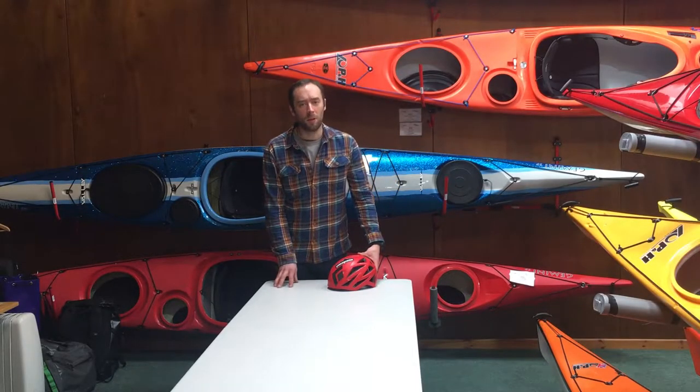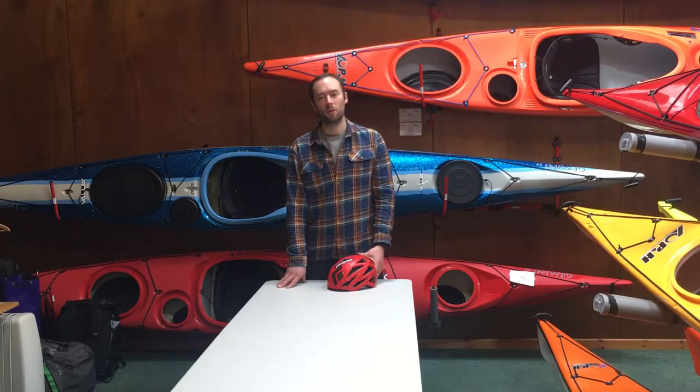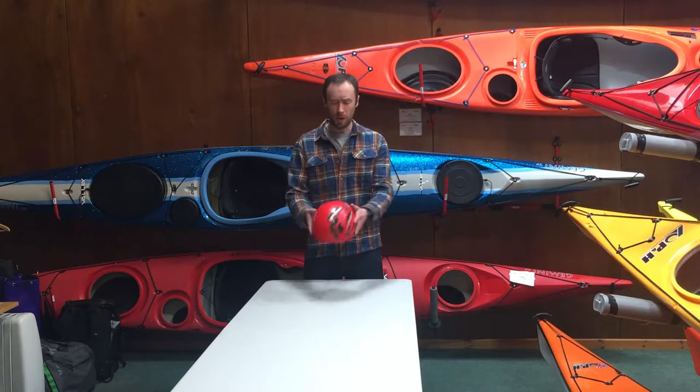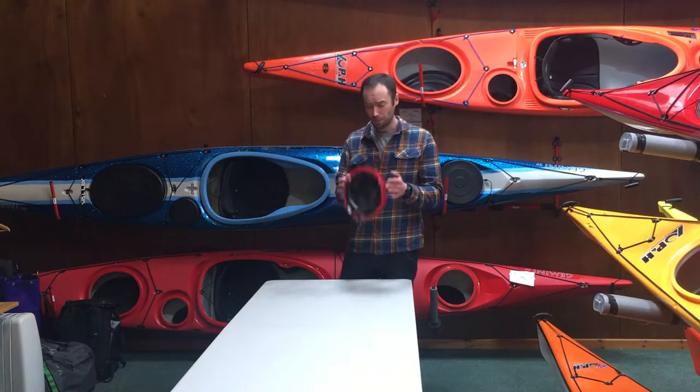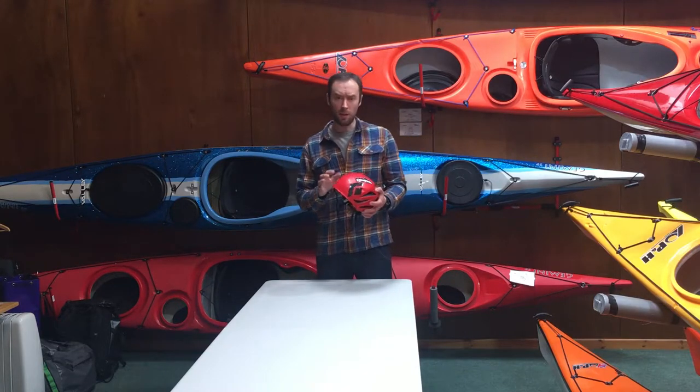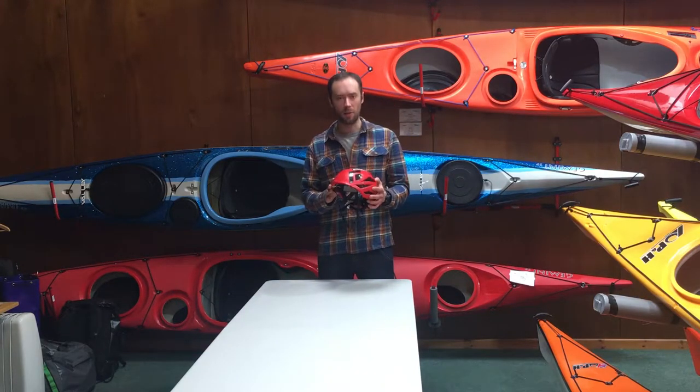Hi, I'm Andy with Team Up and Under and CamembertUK.com and today I'm just going to do a quick review of the Black Diamond Vapor helmet. Now this is quite a unique helmet - it's actually the second-lightest helmet currently available on the market, second only to the Petzl Scirocco.